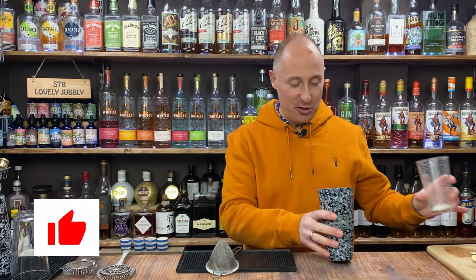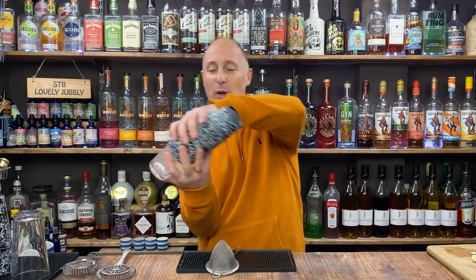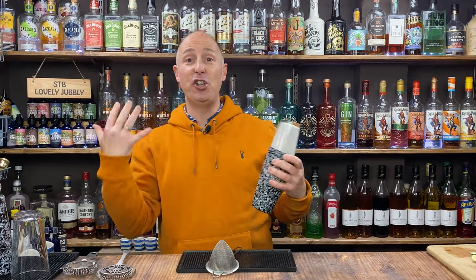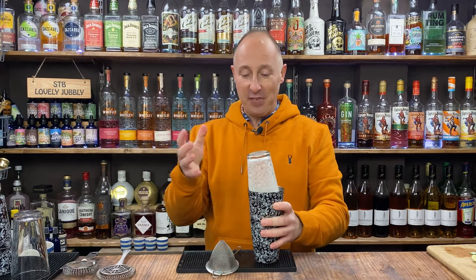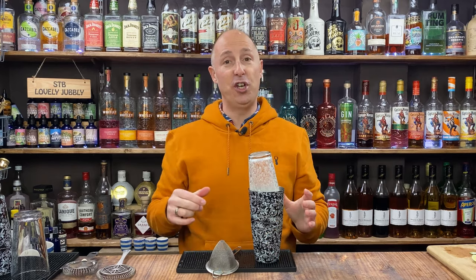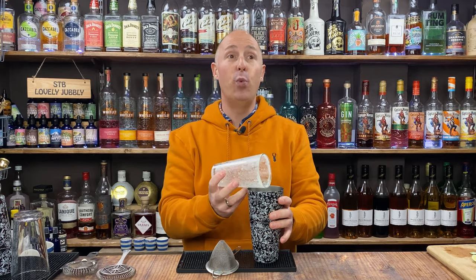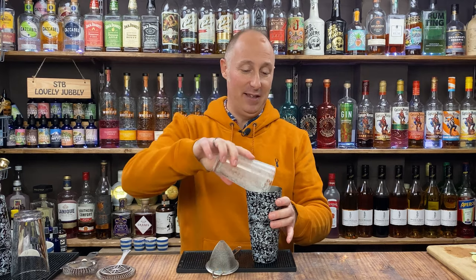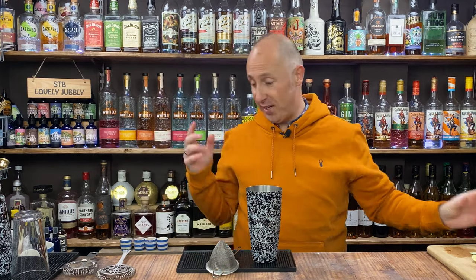To demonstrate, I've got my pineapple juice that I shook up in the last video. Just give this another quick shake. It doesn't matter whether you've got a cobbler shaker, a three-piece shaker, or a Boston shaker, because you will still need to fine strain or double strain for this type of cocktail.